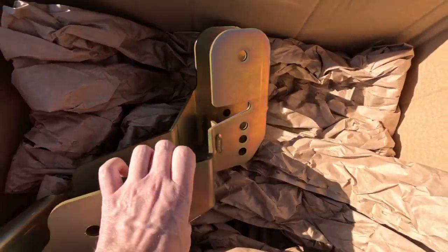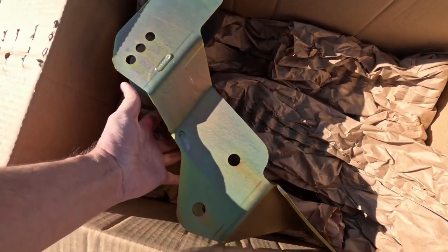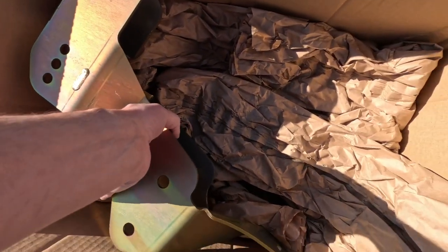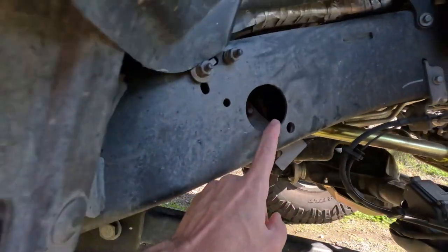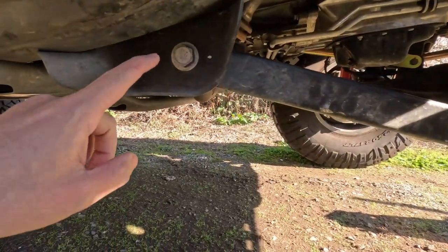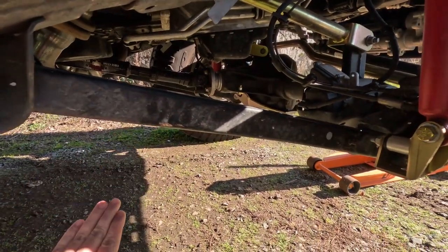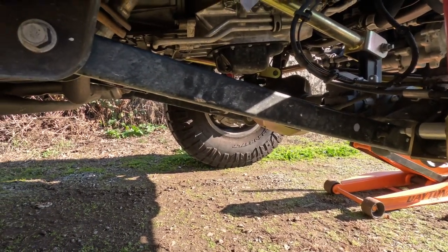These are going to be for the 2018 and newer Jeep JL front control arm drop brackets. What we're going to be doing is removing the lower control arm bolt, the upper control arm bolt, and then removing the control arms from the frame, and then installing the bracket which will drop the control arm frame side down. You can see it's at a bit of an angle right now, so hopefully the lower angle will improve the ride quality.